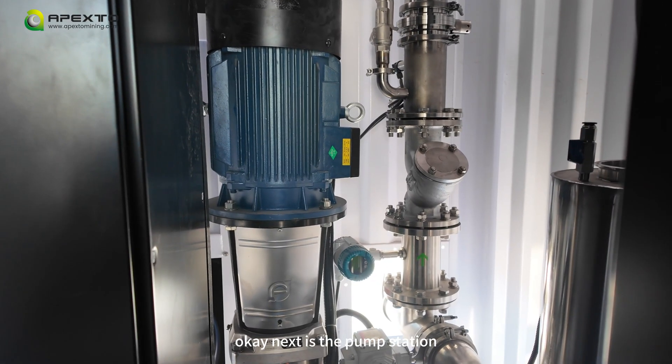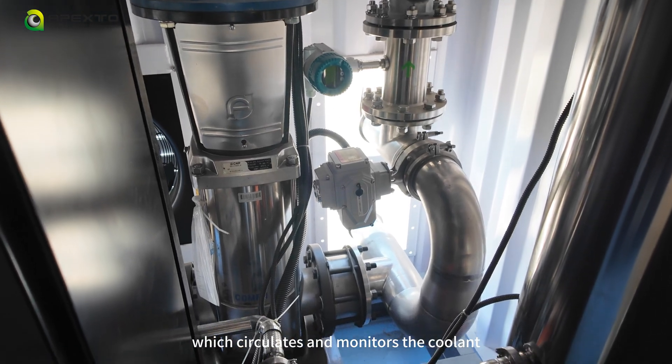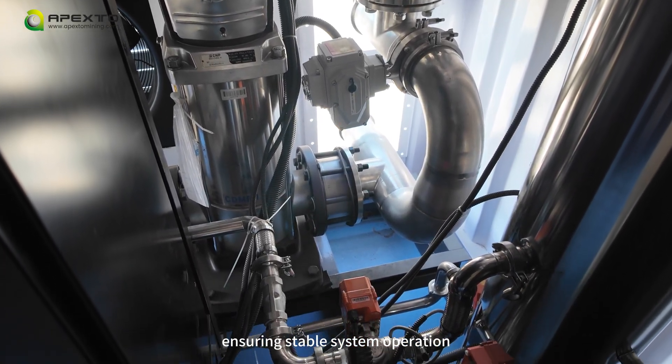Next is the pump station, which circulates and monitors the coolant, ensuring stable system operation.